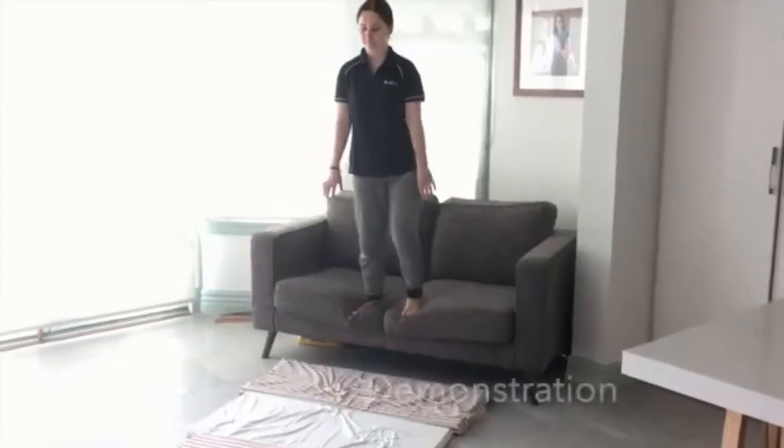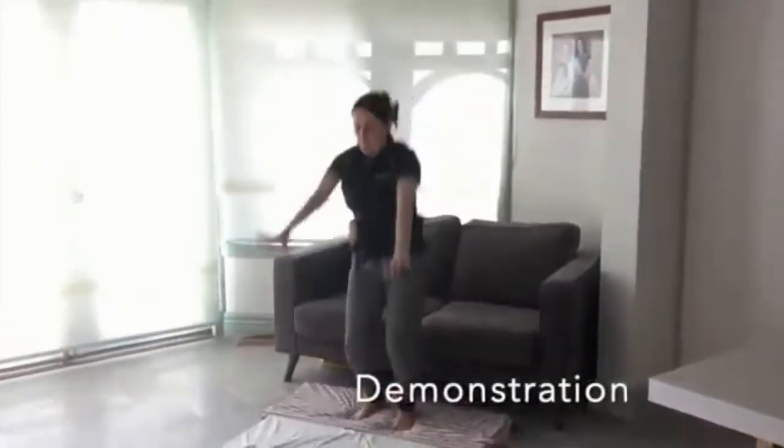Katrina is going to demonstrate it from a height. Take your turns with Katrina — you're going to have a couple of goes. Katrina will be on screen as a reminder of what we're doing. Make sure you take about three turns so you get lots of practice.